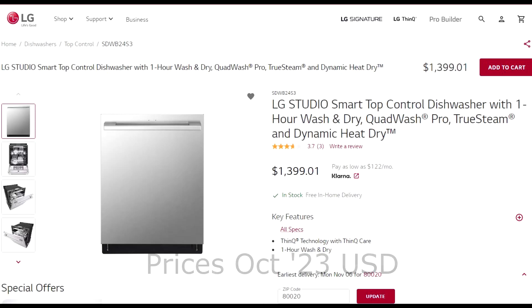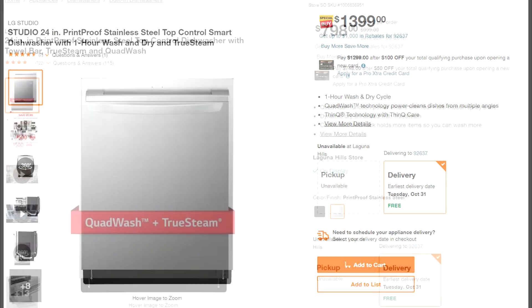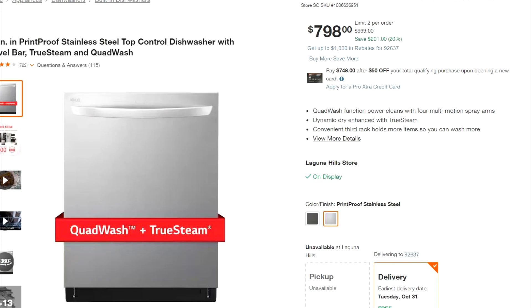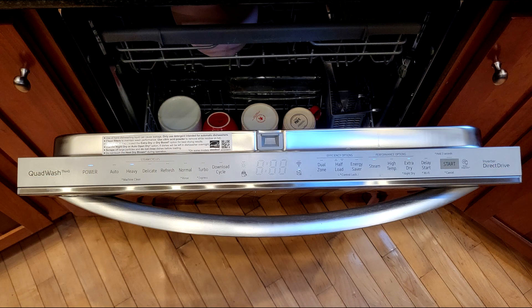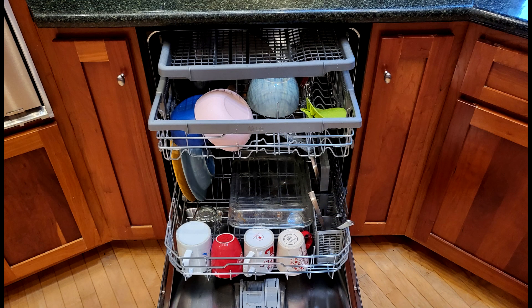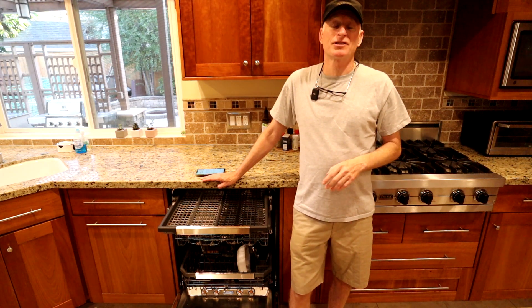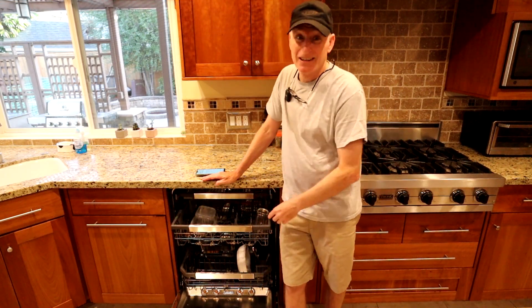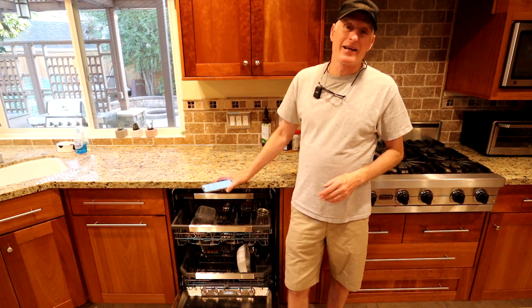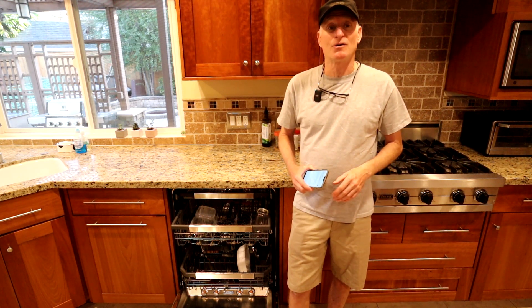Let's talk about price. This top-of-the-line LG retails for $1,400, which is huge. If you are willing to give up a few of the convenience features, you can save over 40% with a lower model — slightly different look, but it still includes the Quad Wash and the true steam design, so I expect it will match this dishwasher's cleaning abilities. Shop around and you can likely save hundreds. Everyone's going to have a different idea of what makes a great dishwasher. If it's important to you to have dry dishes, I think this LG is going to disappoint you. I also felt like the third rack was a bit of a waste, as well as the Wi-Fi enabled app. But the cleaning ability of this LG exceeded my expectations, and for that reason alone I would give it high marks.